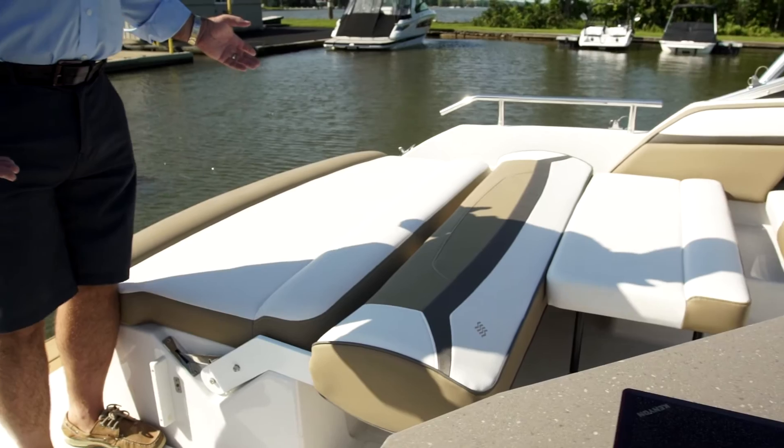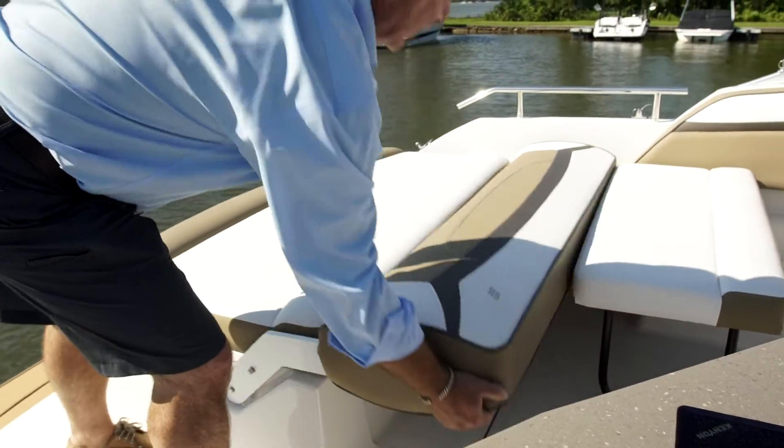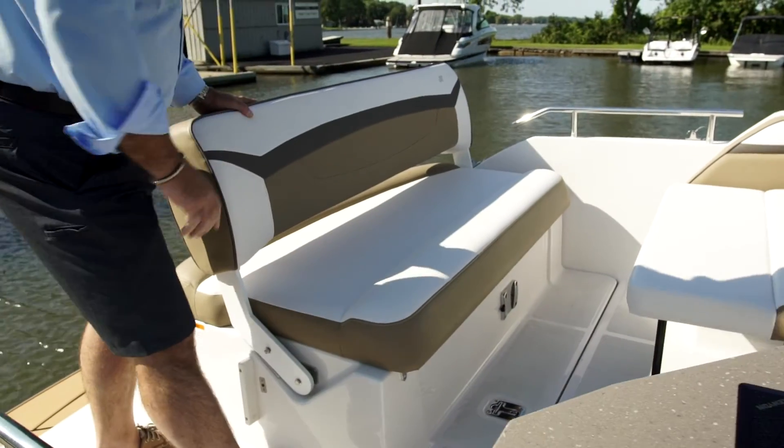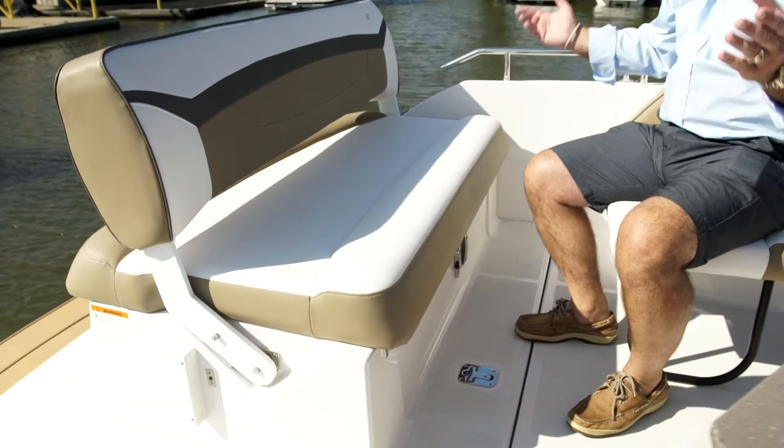To convert from a sun lounge to an entertainment or dining area it's as simple as this. You raise this backrest up, put it into place, you come over here, the table mounts here and you're ready to go.